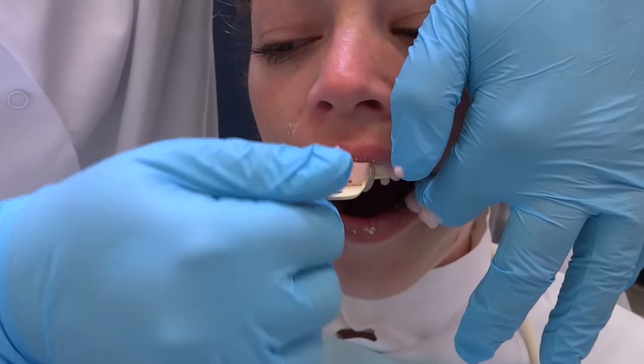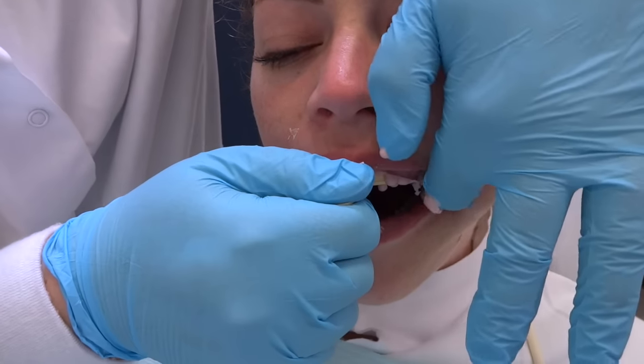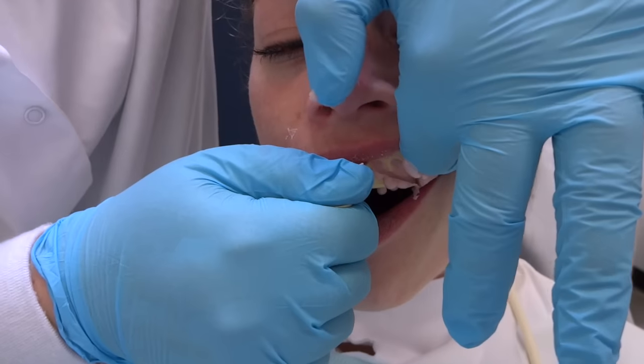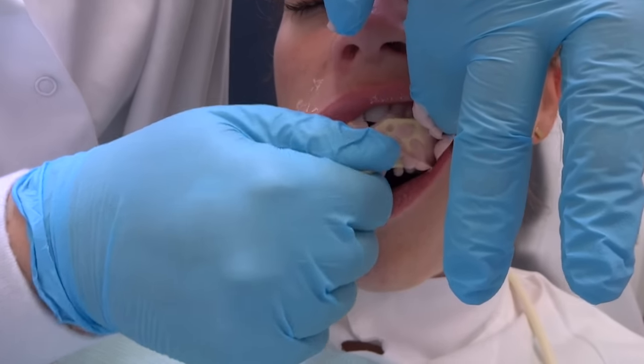When you take it out, try to have it come off all at one time, but sometimes that's impossible. So sometimes I'll reach my finger up into the buccal vestibule and kind of push down on the side and rock it out.